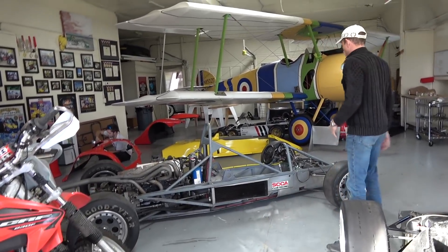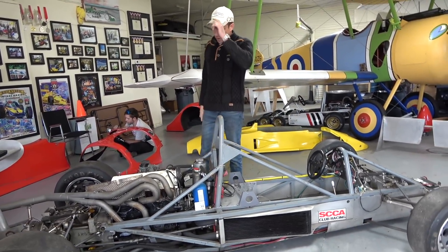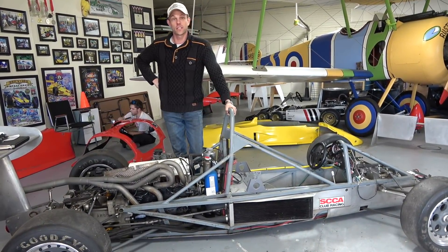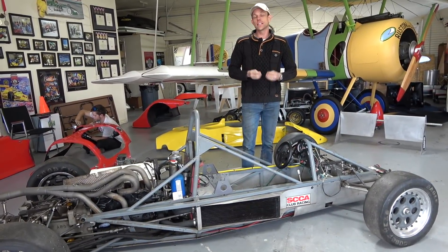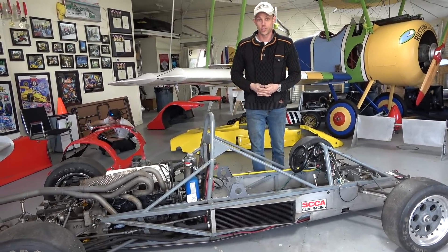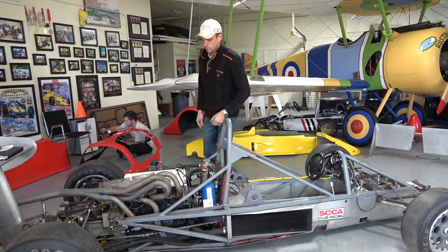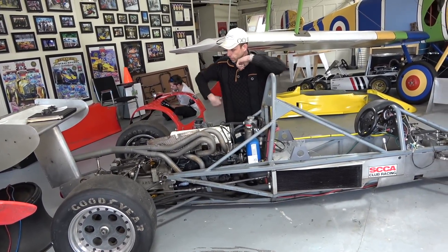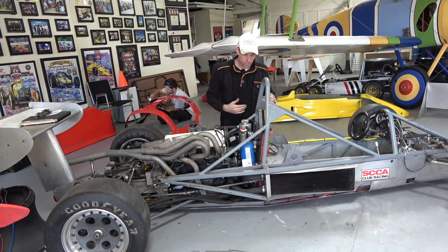Come take a good look here - this is the 1986 Formula Continental, an Argo that I bought this past summer for eight thousand dollars, which is really cool. I want to showcase this build because it goes to show it is possible to go racing in a big league way on the relative cheap. You can get a Formula Continental for somewhere like 10 to 20 thousand dollars if you don't mind doing a little work.